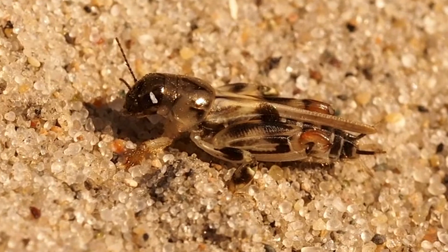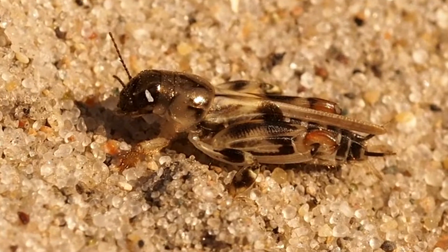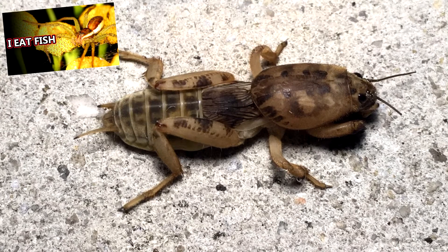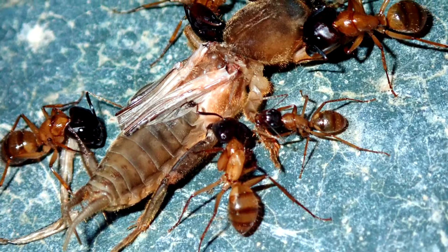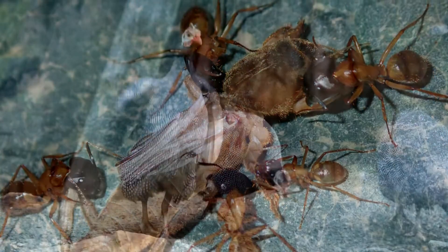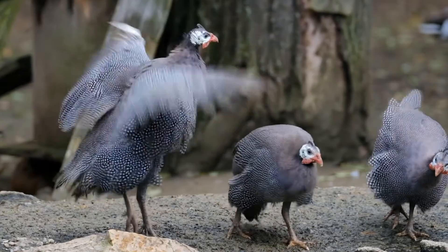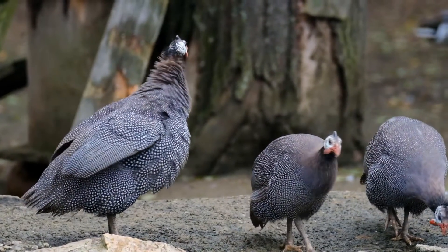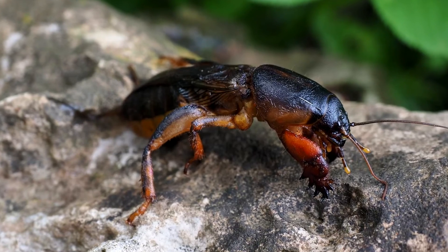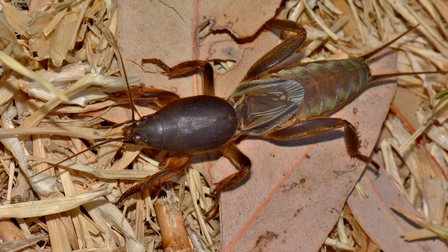Mole crickets are covered in tiny hairs that give them a velvety appearance and help them float in water, not unlike the fishing spider we've discussed previously. As a widespread group of animals, predators to mole crickets are also widespread, and include birds, small mammals and reptiles, as well as other insects and invertebrates. However, these arthropods are able to release a foul-smelling substance when handled to try and get away from potential predators.